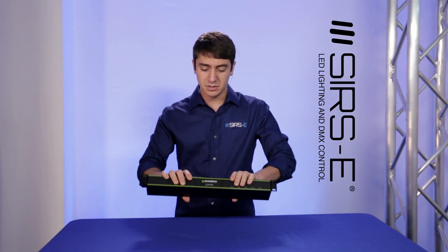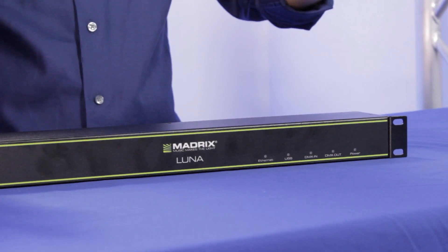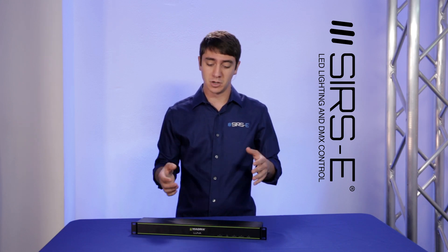These are some of the better 4, 8, or 16 node interfaces that you can get that will work with Madrix right off the bat. They're going to work with all the licenses no matter which one you have. But remember, you do need the right number of licenses to match the number of output channels you're going to need.